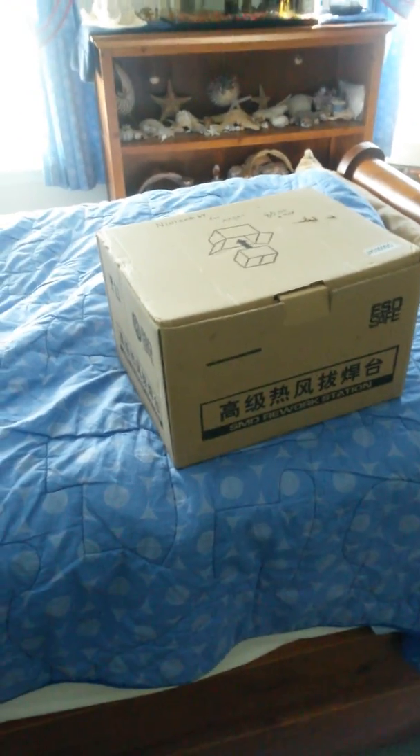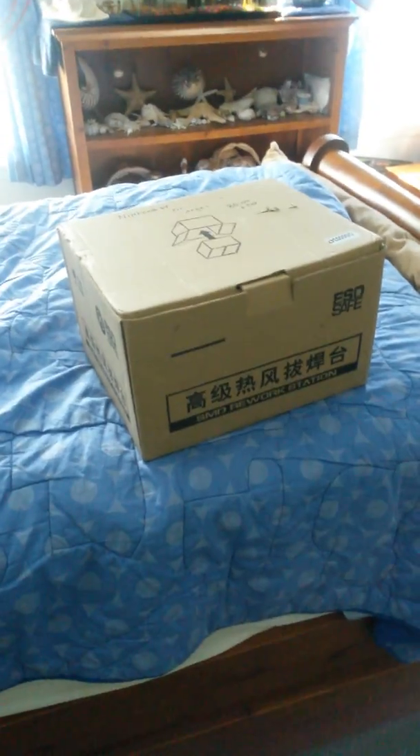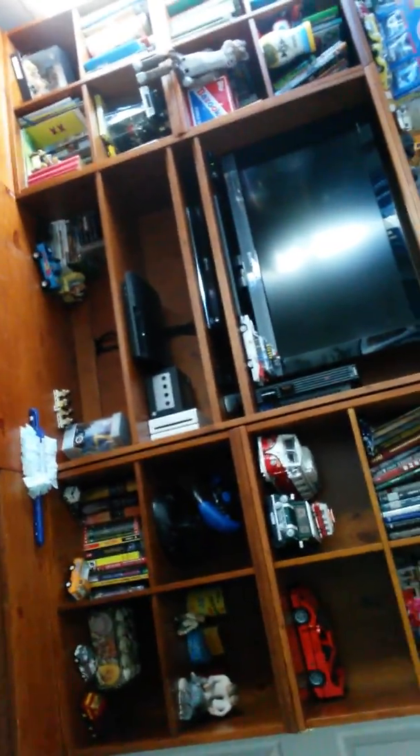Hey guys, NGG here, back from a hard day's work. We stopped at a game store, saw the Xbox — it had a disc that needed to be cleaned. The guy said he'd clean it for 20 bucks, so I paid him the 20.